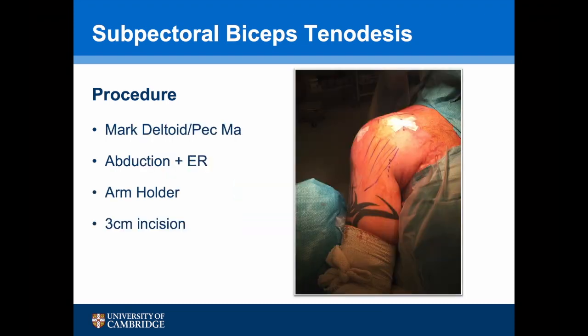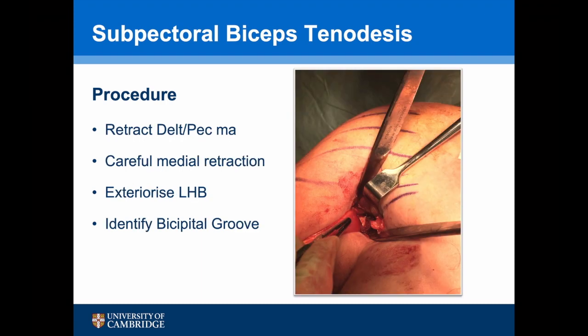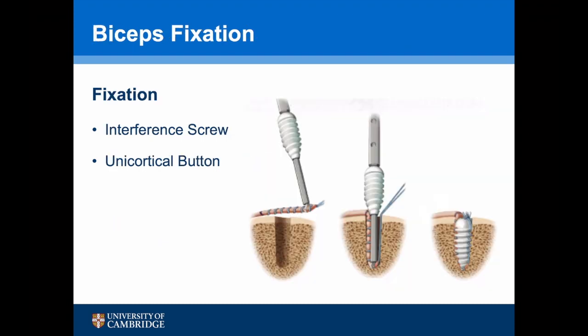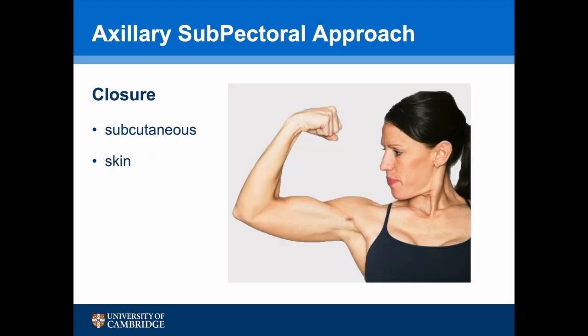Having performed the tenotomy, the wounds are closed and the inferior edge of the deltoid and the incision position are marked out. The arm is then abducted and externally rotated — I prefer to use an arm holder, but an assistant can do this. The incision is made, the subcutaneous tissues are traversed, the deltoid is retracted laterally, and pec major is retracted superiorly. Care is taken not to apply too much traction to avoid a musculocutaneous nerve palsy. The long-headed biceps is then identified and exteriorised, revealing the bicipital groove at the bottom of the incision. The stump is prepared with a whip stitch and secured using either an interference screw or, as I prefer, a unicortical button. The wound is then closed in layers.